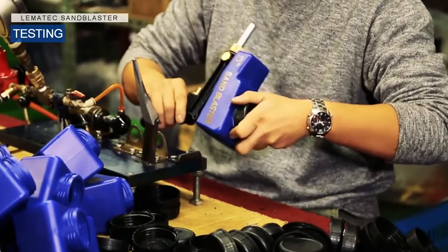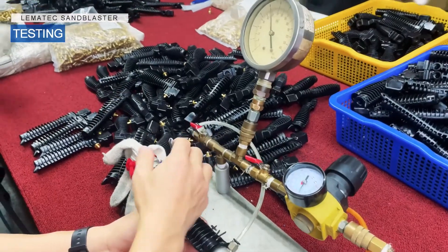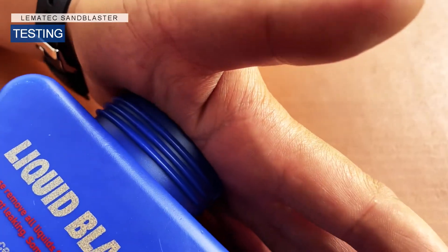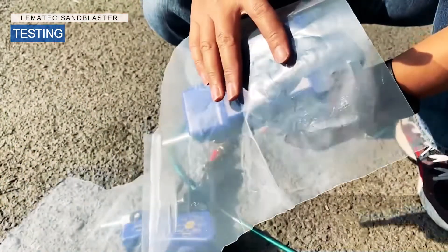Testing. We test each sandblaster and air tools many times before leaving our factory. You may do the same by testing the suction as illustrated here.